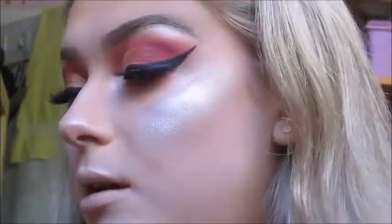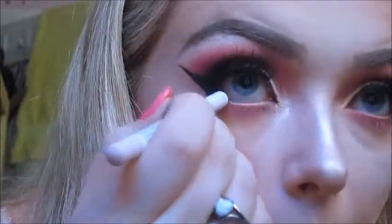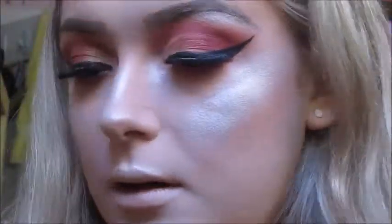Now I'm going to do my waterline. For my waterline I'm going to use the NYX Faux Whites liner in shade Linen. Then I'm going to put that same mascara used on my upper lashes on my lower lashes as well.